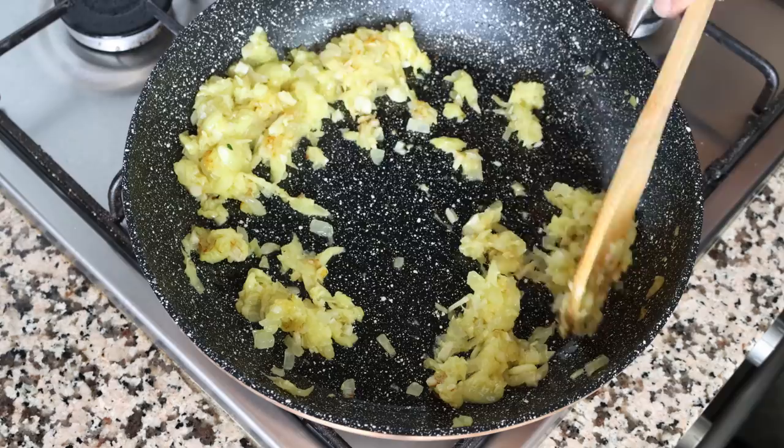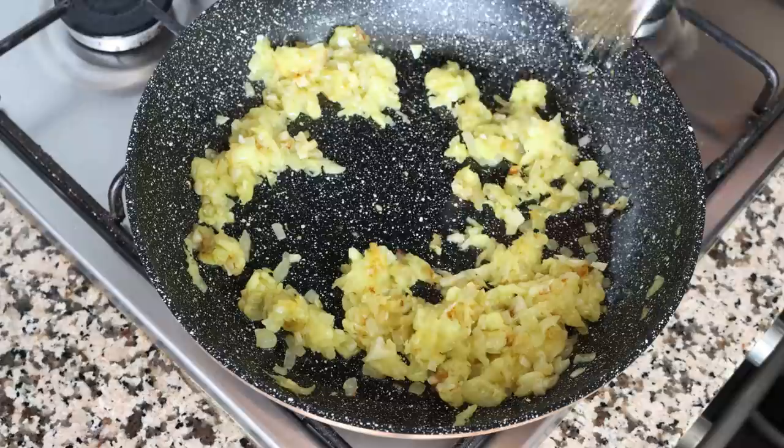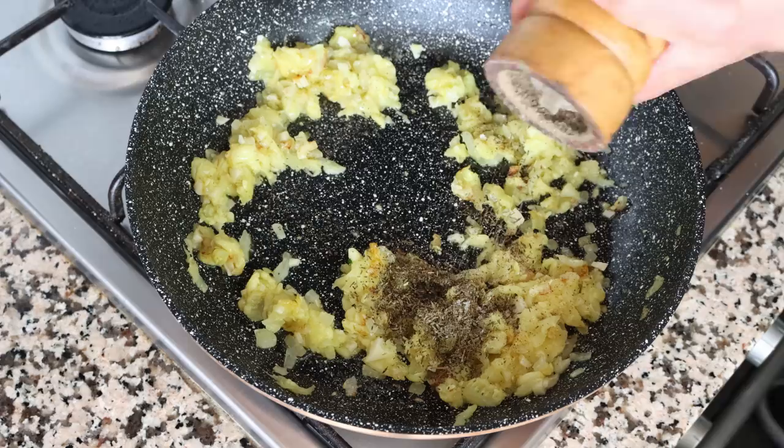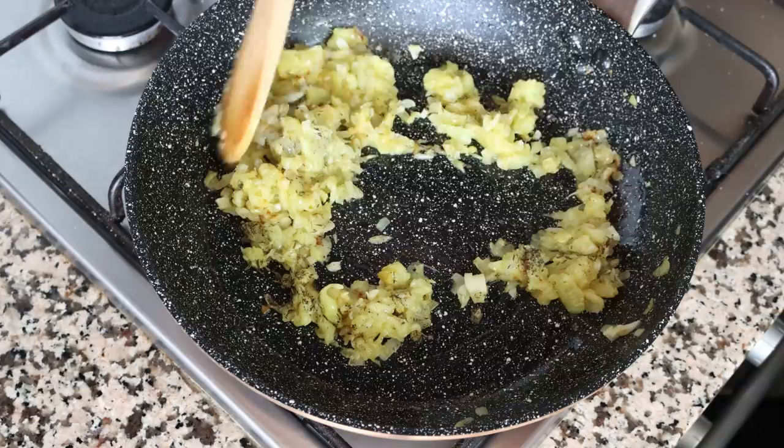After about eight minutes, once the zucchini pulp is translucent and all the vegetables are lightly sautéed, I'm going to add in half a teaspoon of dried thyme — about half a gram — and season everything with sea salt and freshly cracked black pepper. Give this a quick mix so those seasonings evenly coat all the vegetables.